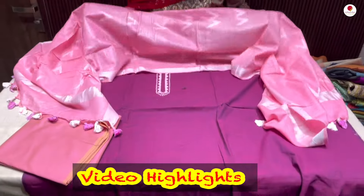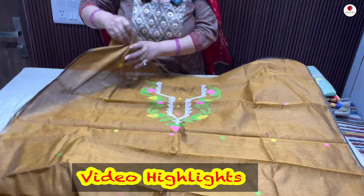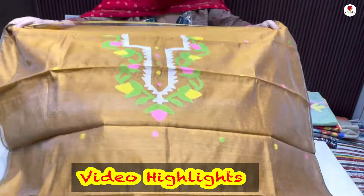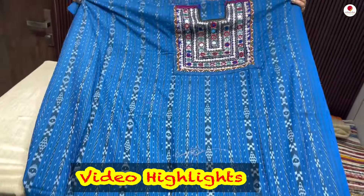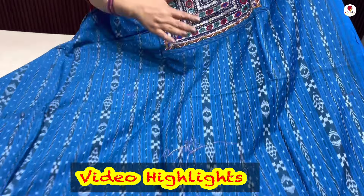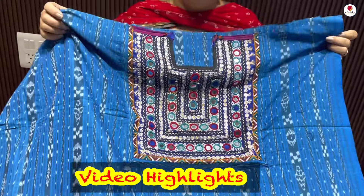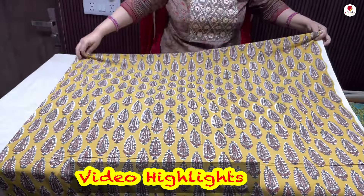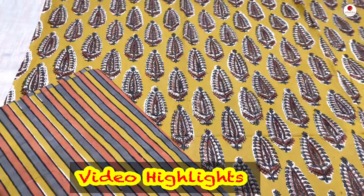This is a cotton and silk blend fabric — this is a jamdani, 2.5 meters. Now look at the beautiful work that has been done. This is a jamdani, very rich color. This is a kurta, and this kurta is a cotton fabric, and you have this kachhi work. This is hand block printed — this is the shirt that you will be getting, combined with a striped lower, and this is also all hand block printed.